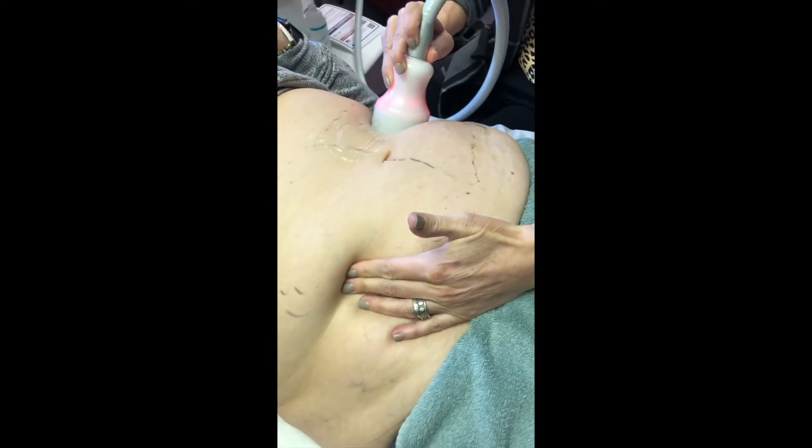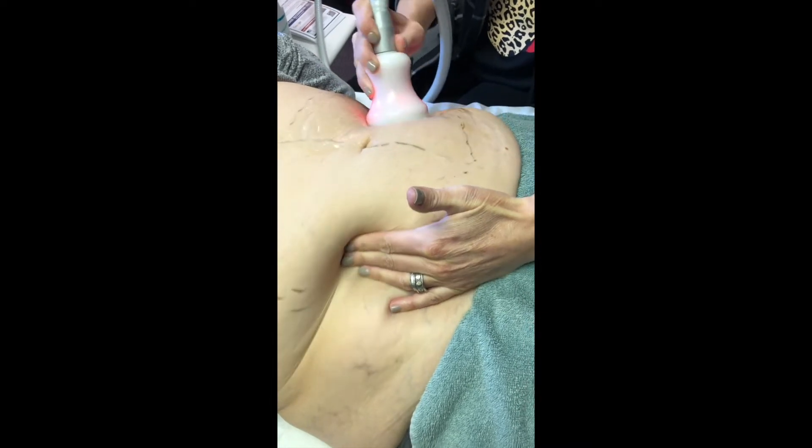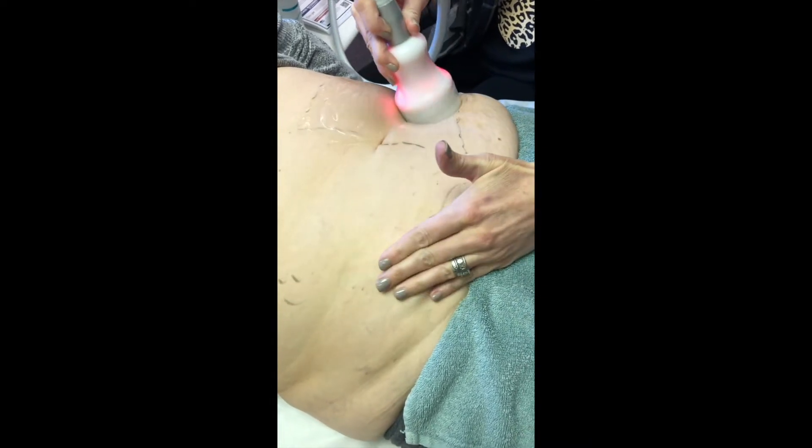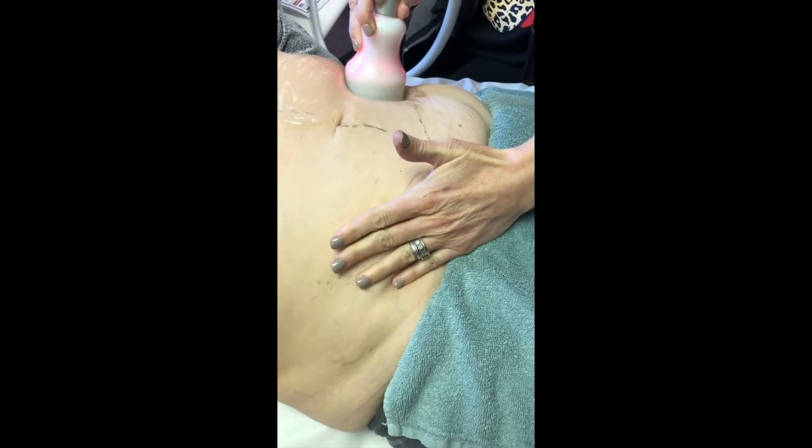Our first cycle is a warm treatment, and the warm treatment actually is what brings the fat cells to the surface and it starts to soften those fat cells.